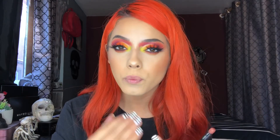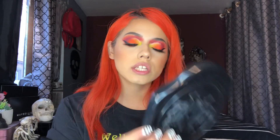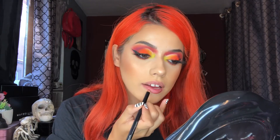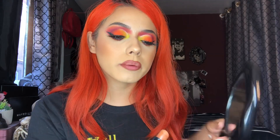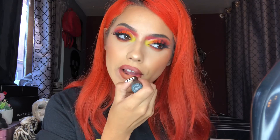Now that my eye look is complete — I'm obsessed with the vibe — I'm moving on to lips. I'm going in with the Haus Laboratories rip lip liner in 'Rule,' then applying a Mele Cosmetics matte lipstick in the shade 'Mural,' which is a nice orangey-brown tone. This is going to be my new combo — I love it.